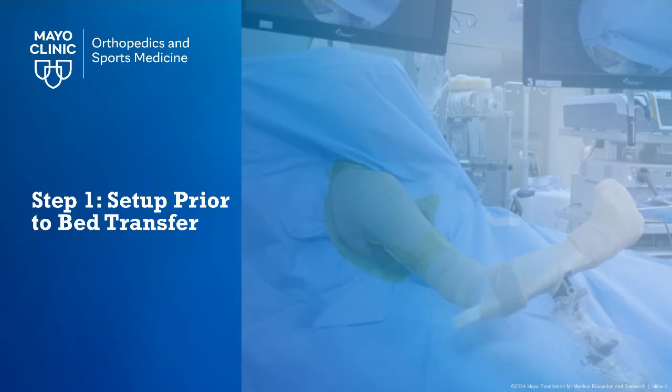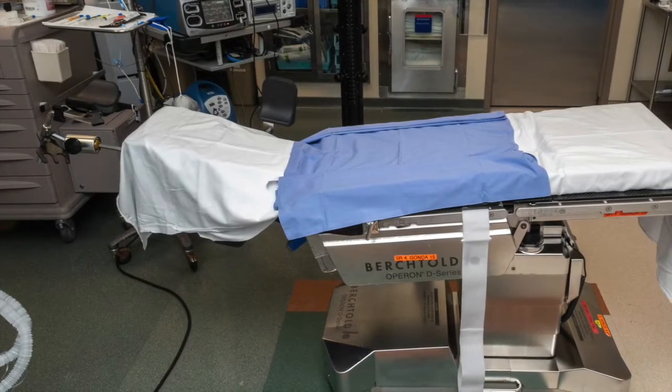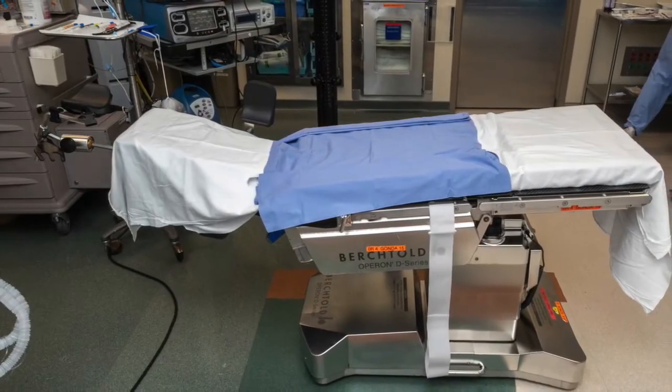Prior to patient transfer to the bed, it is essential to make sure all equipment are available for efficient positioning. Before the patient is brought into the room, a gentle bend is placed in the bed. This allows for the patient to localize their hips to the right location during transfer to eventually facilitate sitting upright.